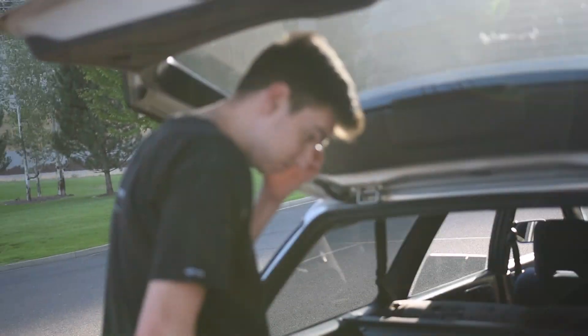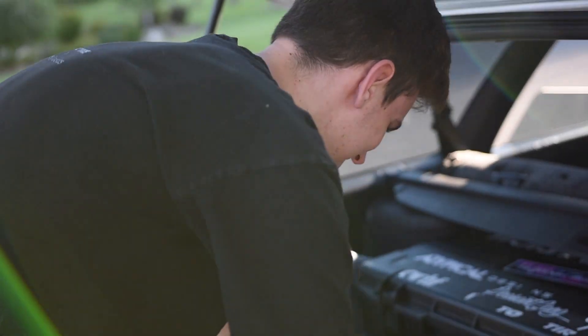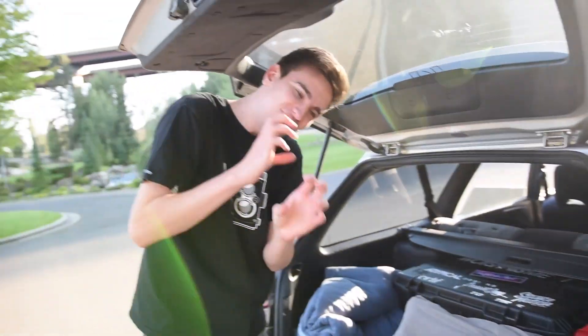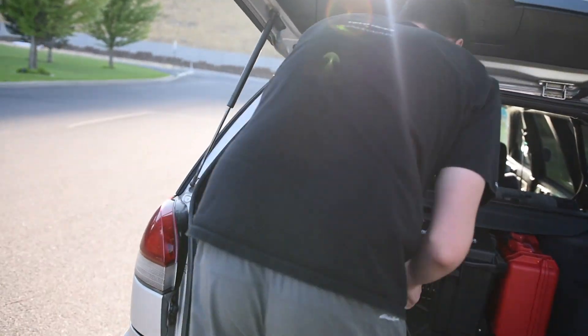How are you doing today, Brandon? Honda Civic. It's a Civic. I cannot get this thing to focus ever, dude. I've noticed that. Nikon — their Nikon autofocus sucks. So I just do manual focus.